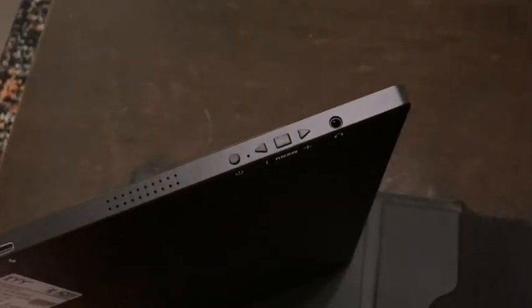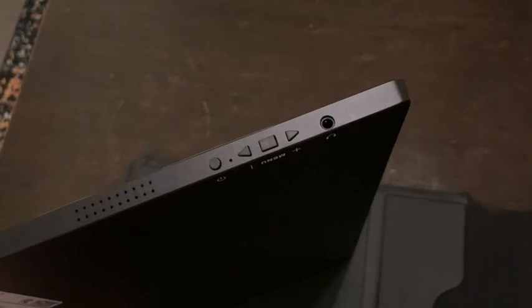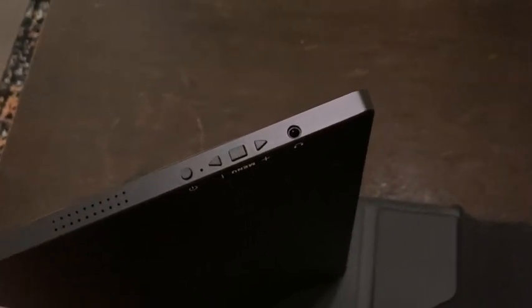You also have one of the speakers, a power button, plus and minus controls for the volume and the menu, a button to access the menu, a headphone jack, and on the other side just the speaker.